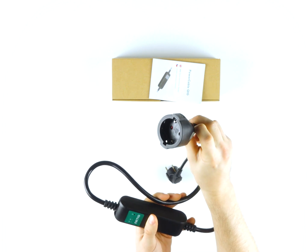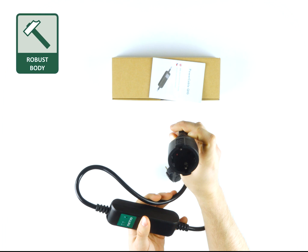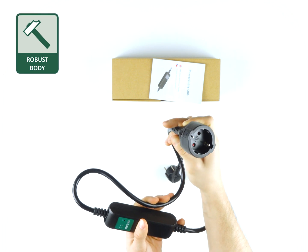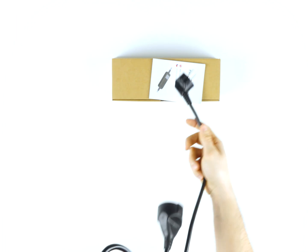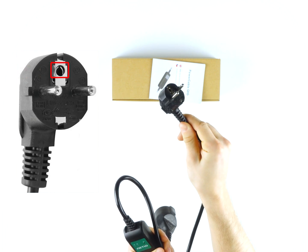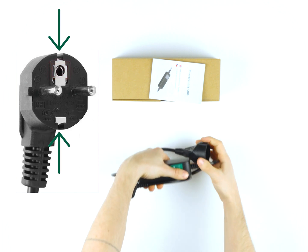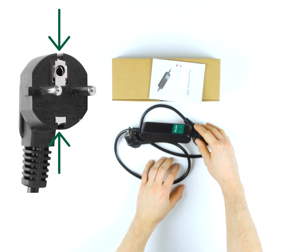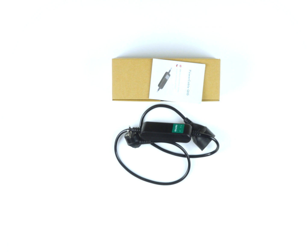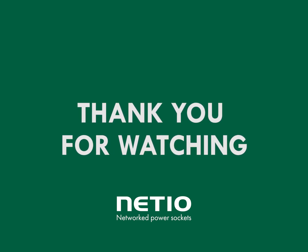Netio produces devices for industrial applications and all products are robust and reliable. The EU power plug shown here is the same version for French type E and German type F — it has a hole for the earth pin of type E sockets, as well as earth clips on the sides to work with type F sockets. Thank you for watching the video. More details are available on the links below the video, and if you need help with the integration of Netio products, don't hesitate to contact us.